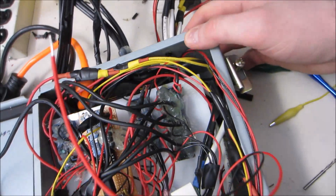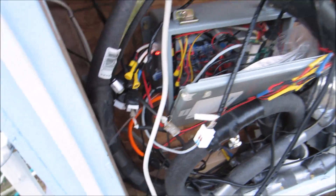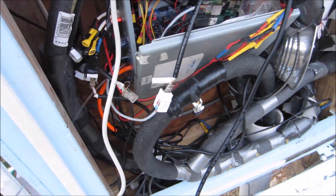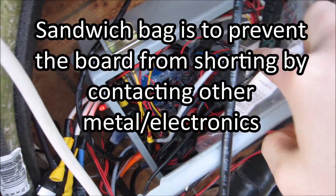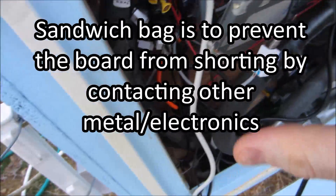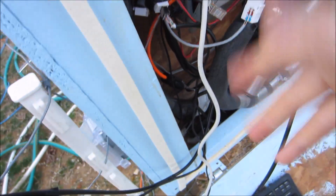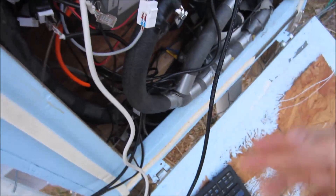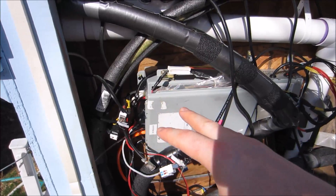After much rigmarole I finally have this working. Here's my box — I put a sandwich bag around the Raspberry Pi 2 and everything's contained. I had to do the last of the IO mapping. I basically just have to make sure the right sensor is connected to the right H-bridge relay, etc.